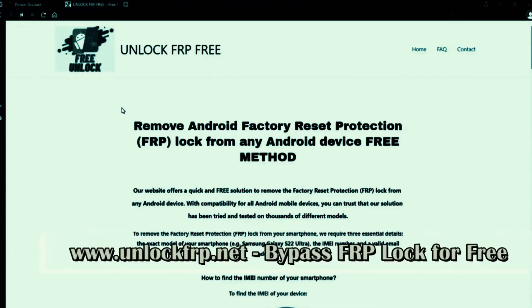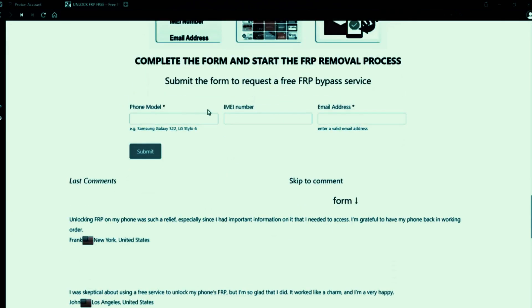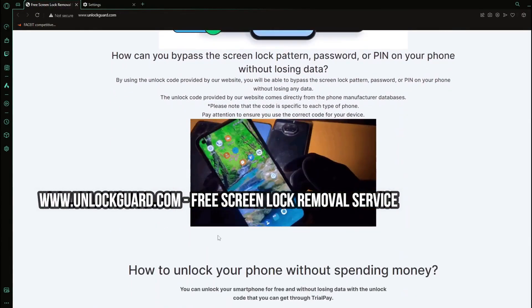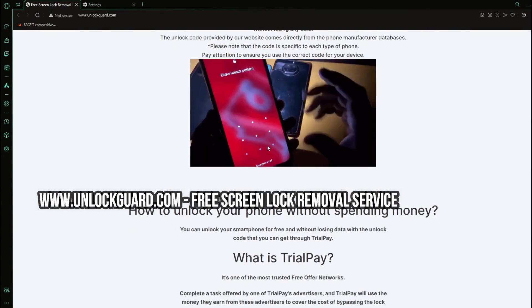For the Factory Reset Protection Unlock, you will need to access this website. Here, you will need to complete a form with your phone model, IMEI number, and email address. To bypass the screen lock pattern, password, or PIN on your phone without losing data, you can use this free service on this website.